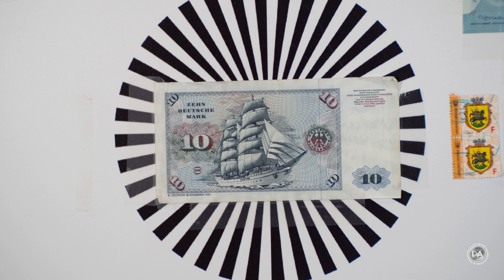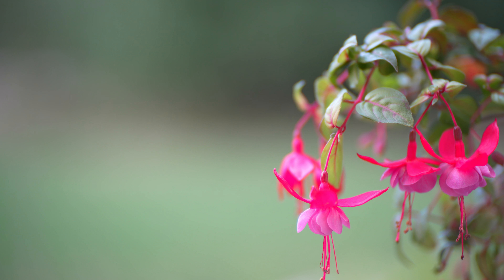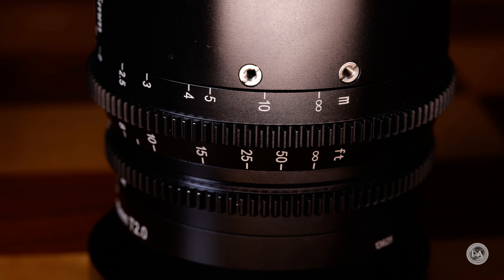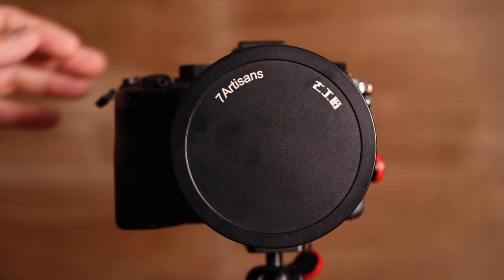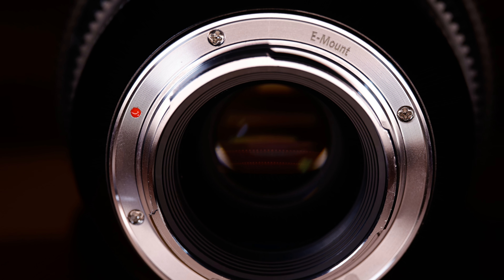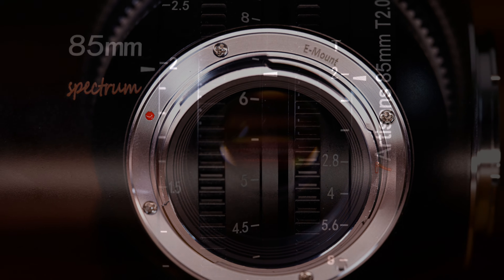The focus ring moves pretty much perfectly with great smoothness and damping, though the aperture ring is a little stiffer than I would like — not as nice in operation as the Spectrum 50mm. The minimum focus distance of the Spectrum 85 is 79cm, so the resulting magnification level isn't exceptional. There are threaded holes at various locations on the lens for included screws that you can use in conjunction with a stabilizer. There are no electronics in the lens and no weather sealing.